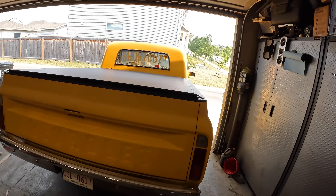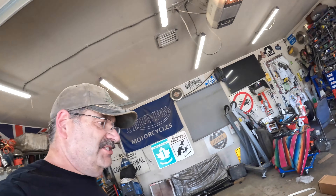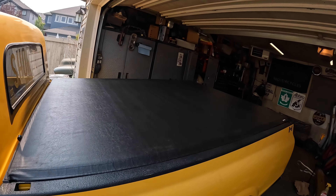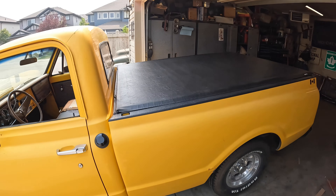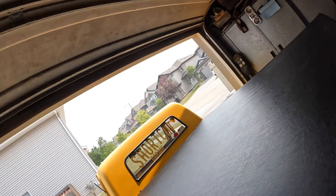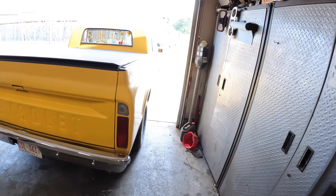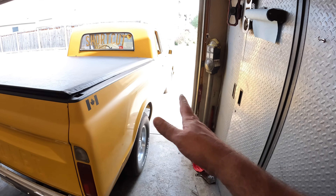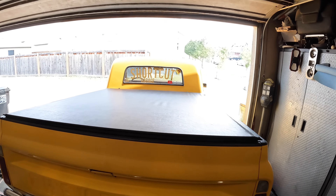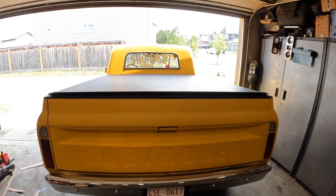Anyway, that's gonna do it for this one — Truxedo tonneau cover on a '67 to '72. I think it looks pretty damn good. I'd seen somebody else had one and thought I should have that too, and now I've got one and I really like it. Hope this helped you — if it did, think about hitting the subscribe button. The channel deals in '67 to '72 and also '60 to '66, so if any of that applies to you, hit subscribe. Thanks.